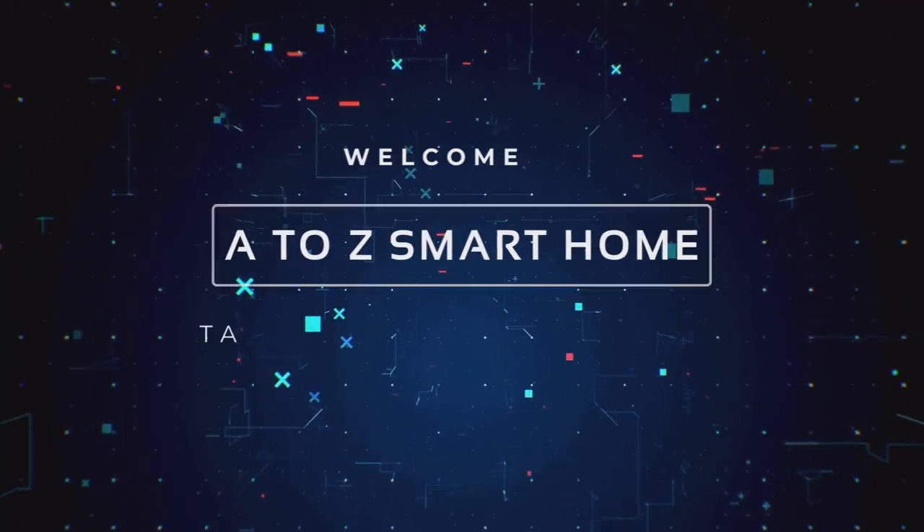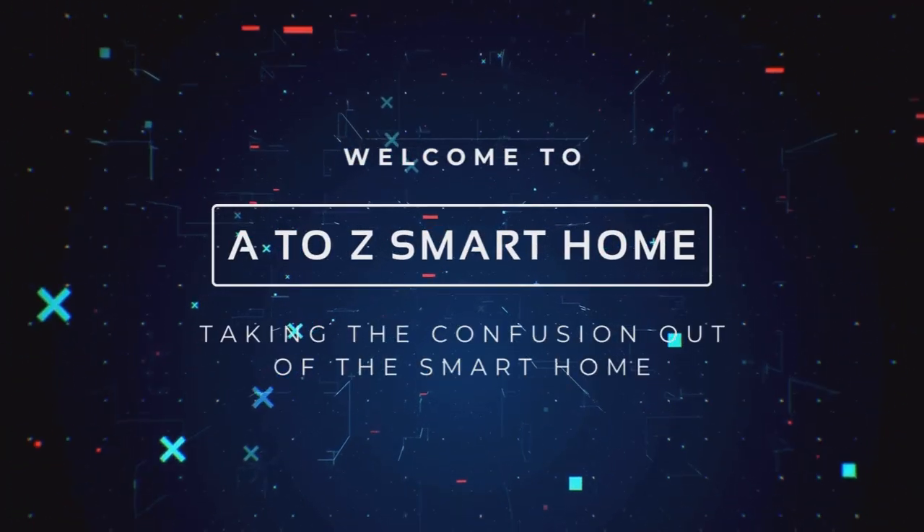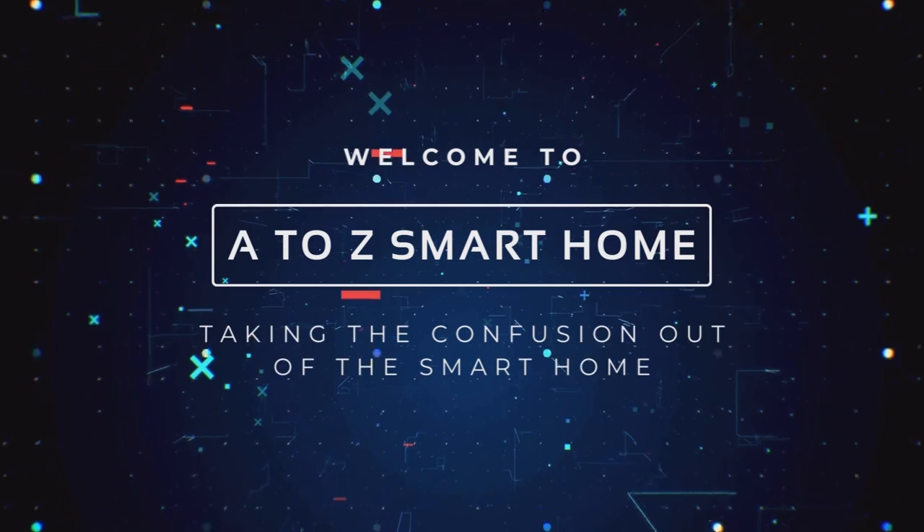Today we're going to talk about something that's a little bit overlooked, and that's power. Hey guys, welcome to the channel. Robert here again with A to Z Smart Home.